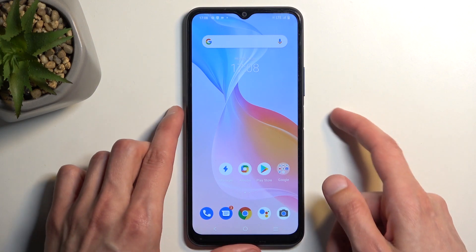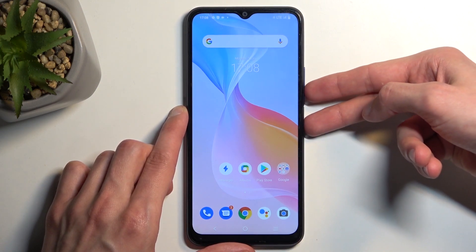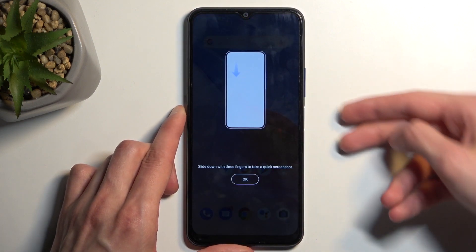From there, hold the power button and volume down at the same time. You'll hear the sound along with the pop-up.